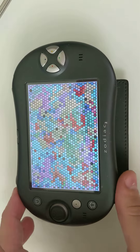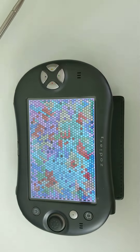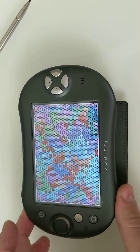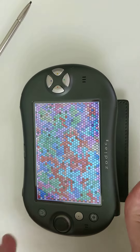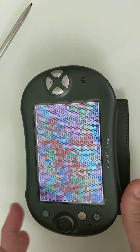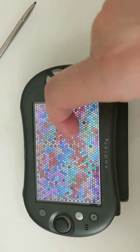Pressing it again will disable it and re-enable it. Same with vibration for the right. Tapping anywhere or pressing any other button stops it.